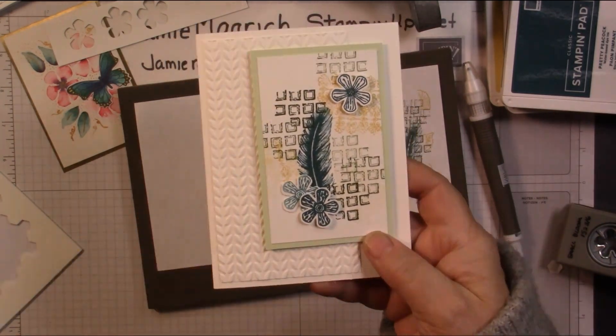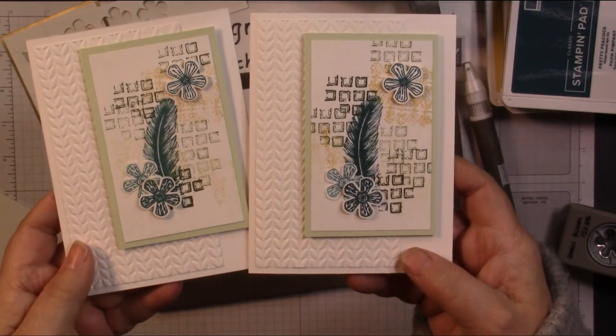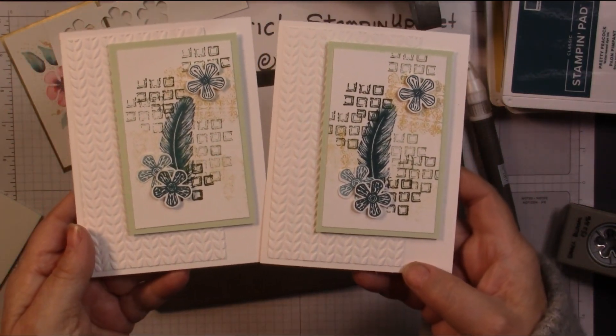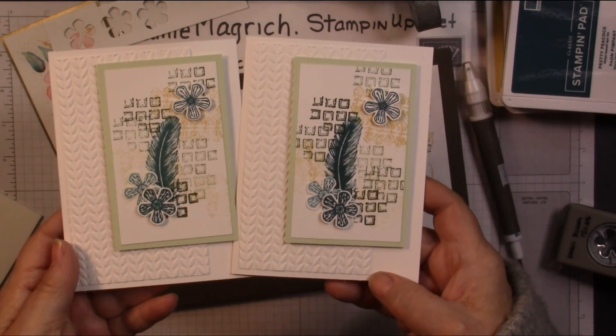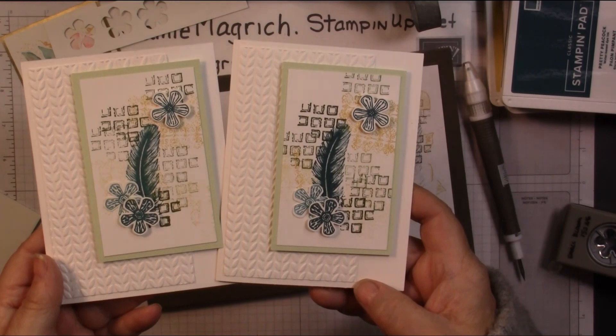It's really a fairly simple card — it's the one I did previous. Well, thank you for joining me at Jamie's Craft Table. I hope you have a great rest of your day, and I hope you can find a little bit of time to play with some stamps, ink, and paper.